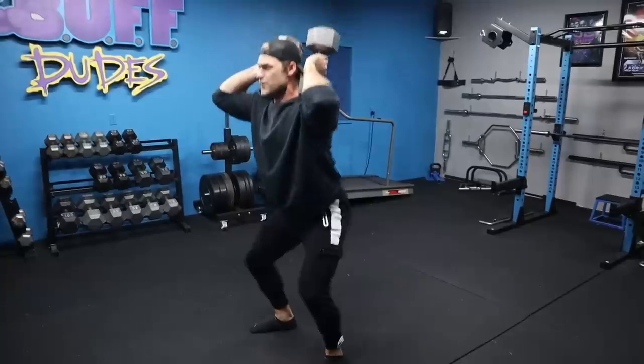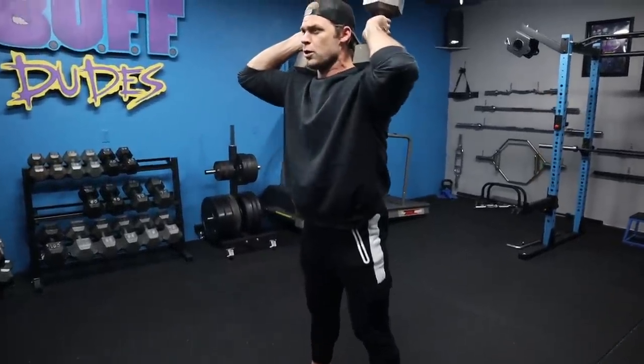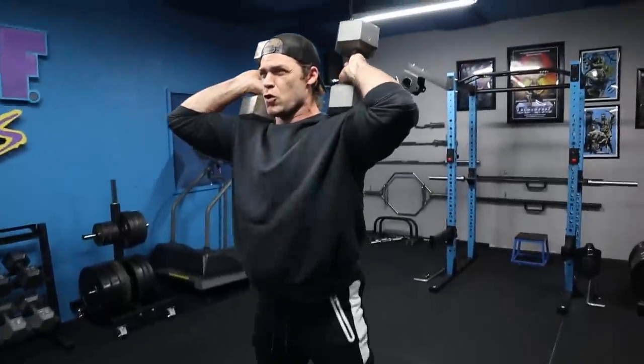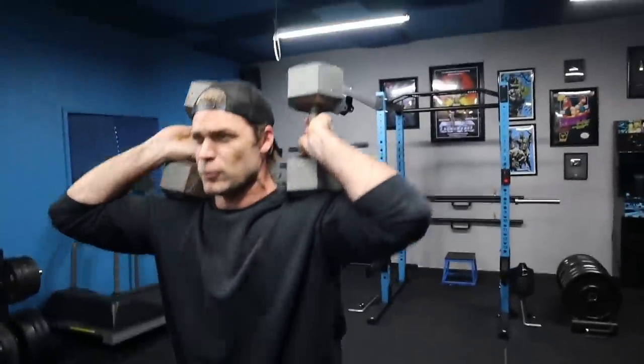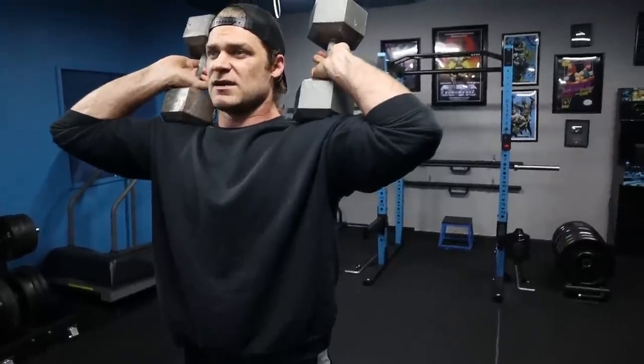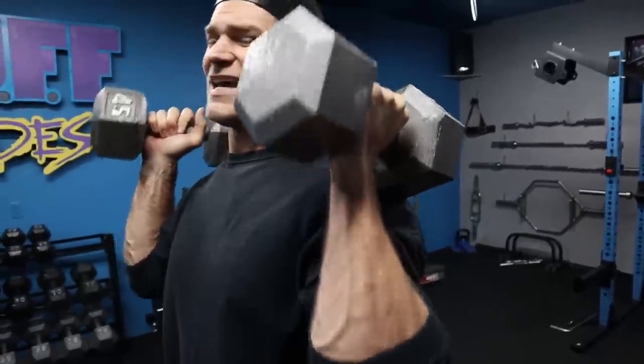Squats are hard enough, but when you're also trying to make sure those weights stay in place on your shoulders, there's a lot going on. You can tell I'm very out of breath — this one's taking it out of me big time. But very happy we're including it in today's workout. As you can see, the dumbbells are held this way — find the position that works best for you.